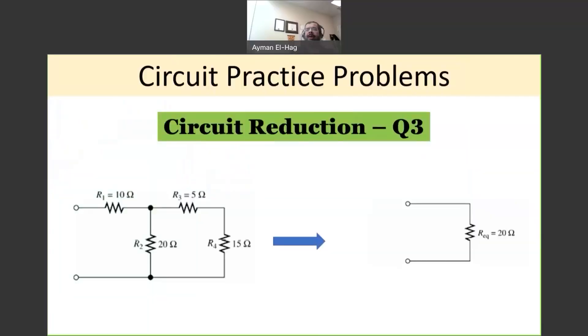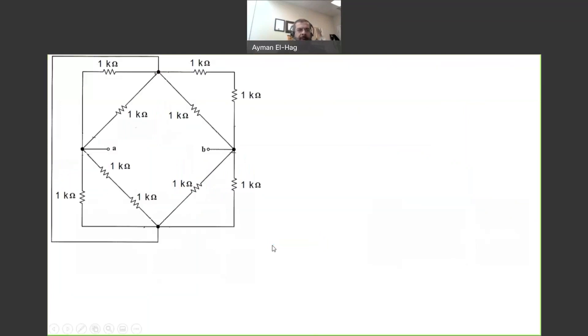Hi everyone. In this exercise we would like to do one more circuit reduction question. When you look at the circuit it looks complicated — too many resistors connected — and something looks familiar to us like a Wheatstone bridge.